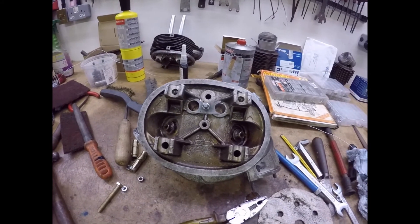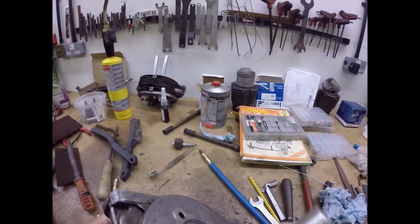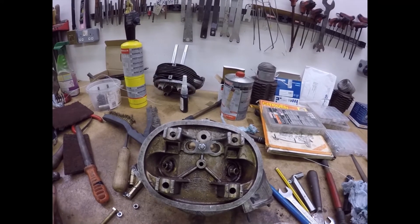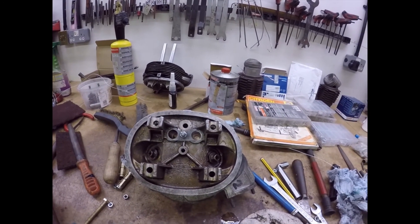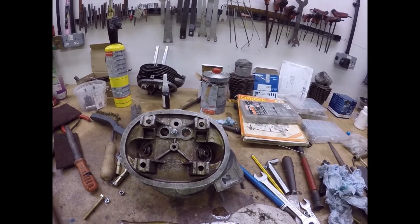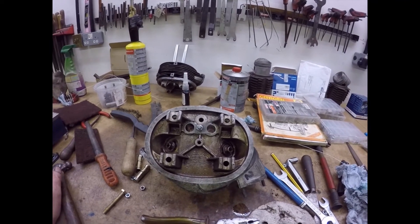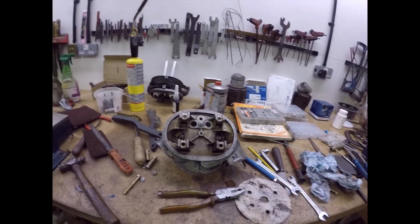There we go folks - cylinder head number two done. Push rod tubes fitted and expanded, and the little spectacle retainer fitted. The barrel's ground and I'm going to leave those two now to set over the weekend. I shall wash them off and reassemble them on Monday. Now I'm going to get ready to put the pistons and barrels back on the engine.